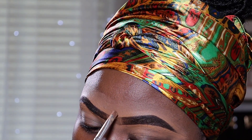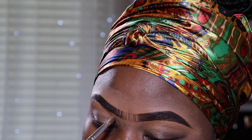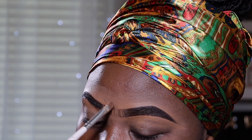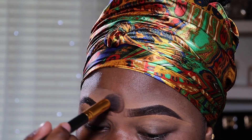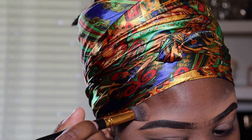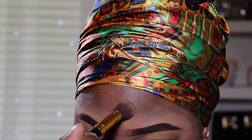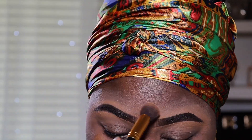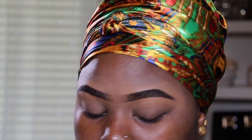Then I use the same brush to draw little strokes just to make it look natural — I just like my eyebrows looking very natural. Then I use my brush to blend everything in. I believe this brush was from BH Cosmetics. I just use that to make sure everything is blended, and I go back in with my brush to finish up.